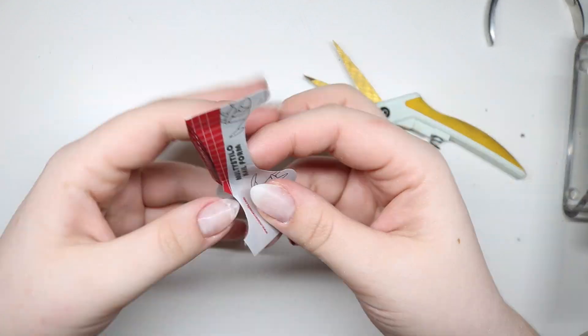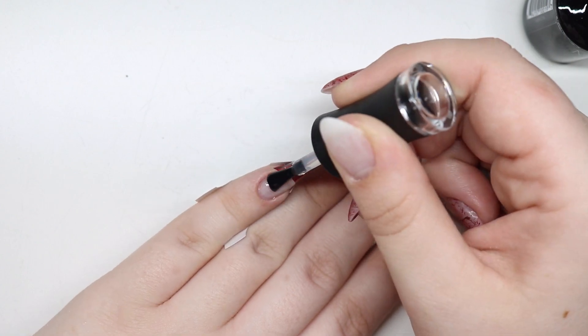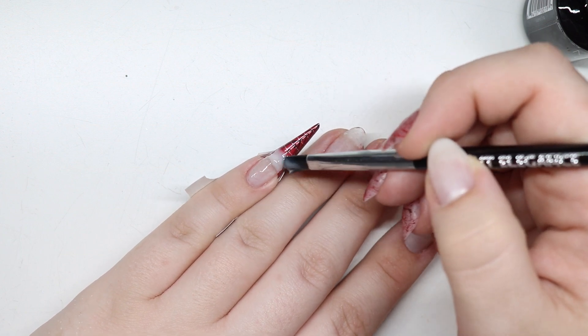Hey guys, welcome back to my channel. Today we are starting off with fixing my nail and then we're using Taliyah's plate from Clear Jelly Stamper. I'm so excited — she is so amazing. I will link her channel below, but I guarantee you already know that channel.